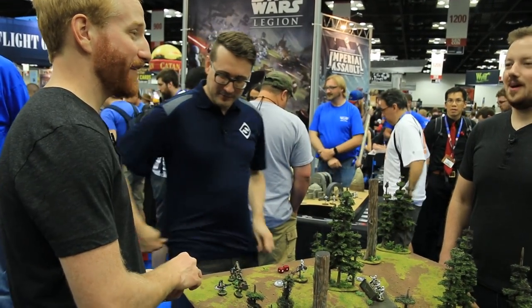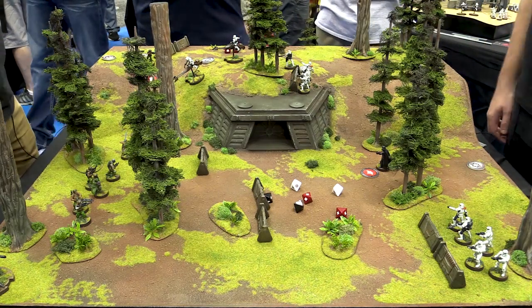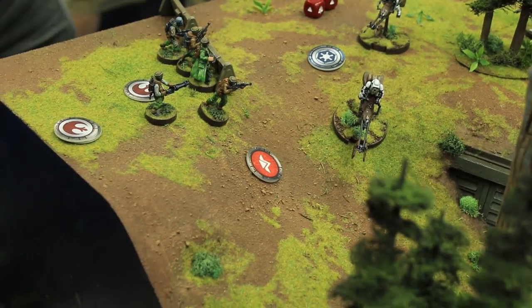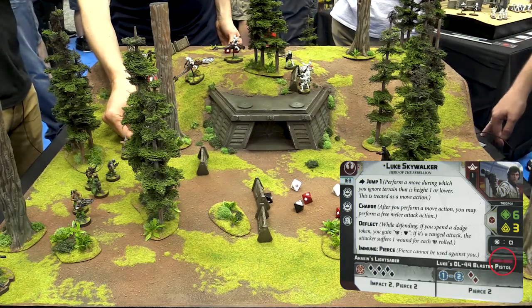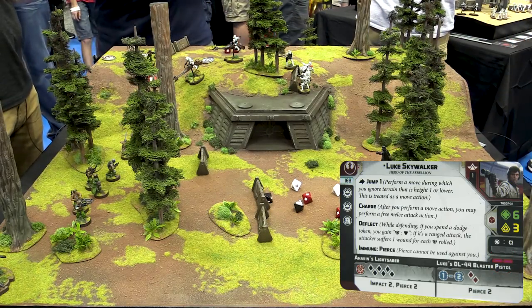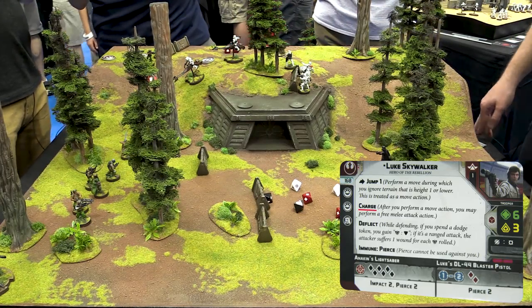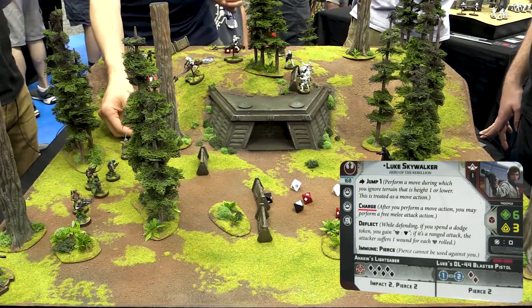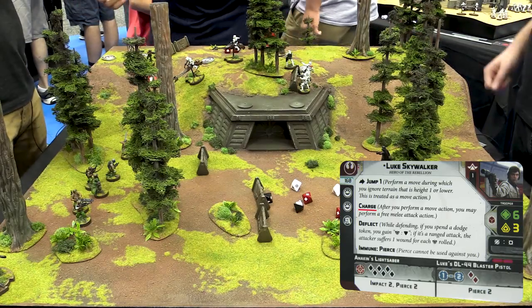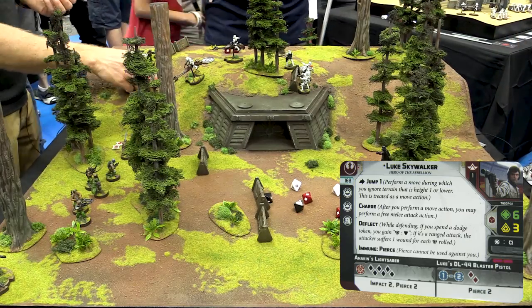It's back to the Rebels — draw from the random stack and get Commander Luke. Luke is speed two. Those speeder bikes may have gotten too close for comfort, because Luke has a special ability called Charge: after you perform a move action, you perform a free melee attack. So you get a move, a second action move, then a free attack. And if you're in base contact you can hit with a lightsaber. Luke will activate.